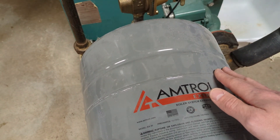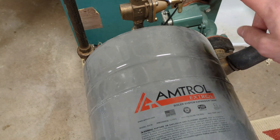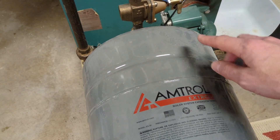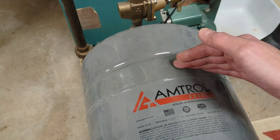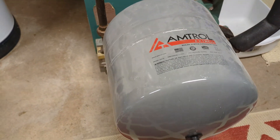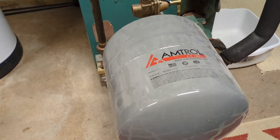If the expansion tank isn't working properly and it's not keeping a constant pressure within the system, when you call for heat the water is going to heat up, causing higher pressure. The expansion tank won't do its job, so then you'll be left with higher water pressure in the system. I have another video about the expansion tank and how to check if that's working properly or if it's broken.